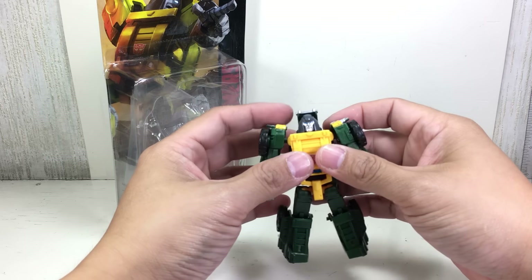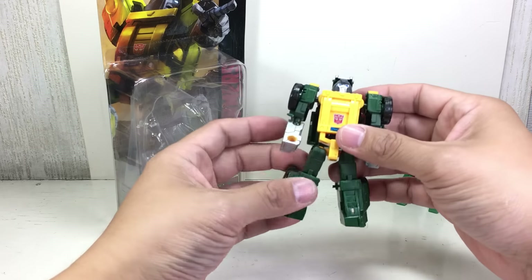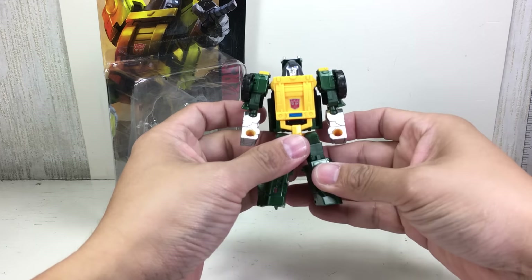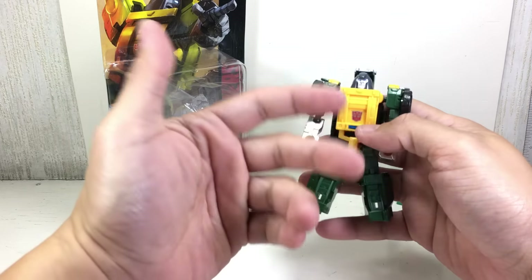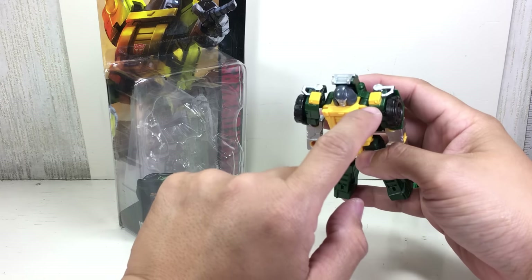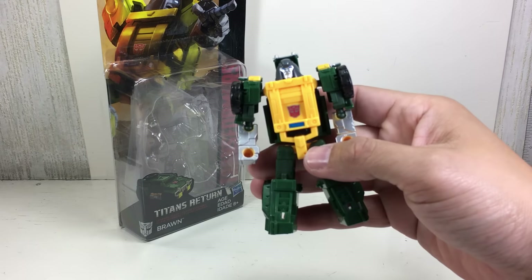Brawn is one of the first characters introduced when you start watching Generation 1 Transformers. Back in the day when I was a kid, I actually liked Brawn better than Bumblebee. The figure has a great sculpt, great color, and paint apps — wow. Hardly any issue except for the yellow and a little bit of the blue being slightly out of place. Very, very minor issues on paint apps.